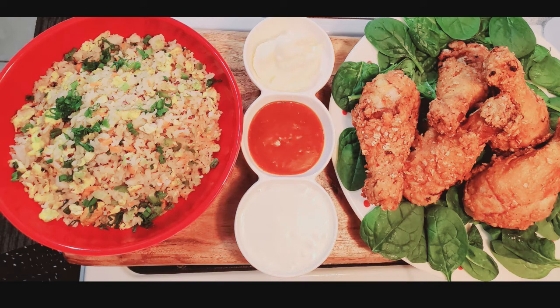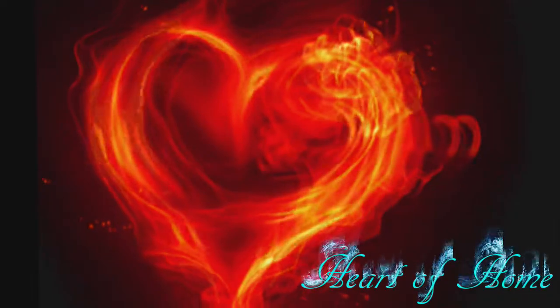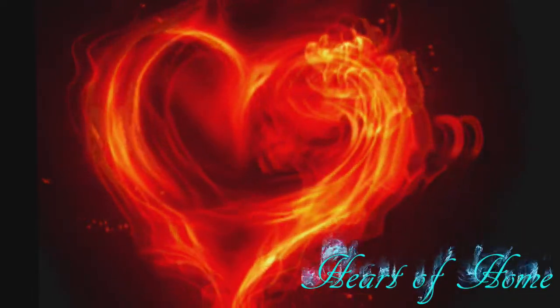Here's my fried chicken and fried rice combo. Try it yourself and you won't be disappointed. To make the best fried chicken we need chicken, and I'm going to marinate the chicken now.